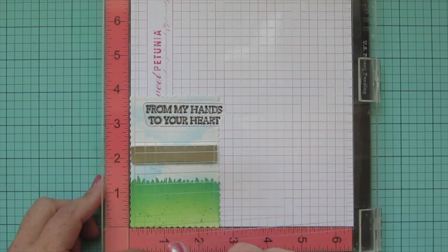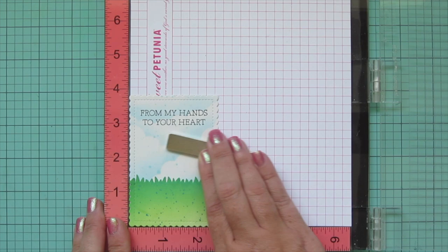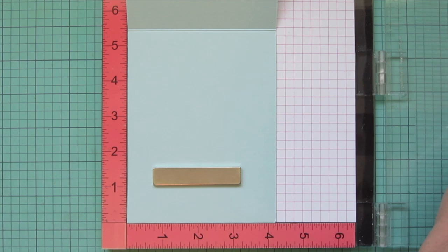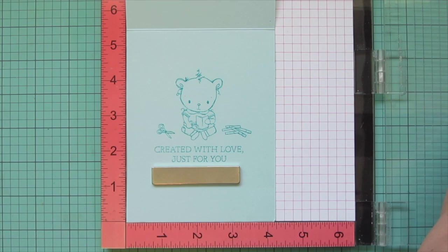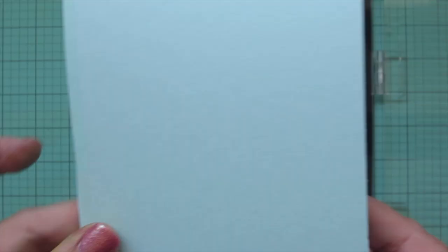I'll pop my focal panel into my MISTI so I can stamp my sentiment. I'm doing that with Versafine onyx black ink because it lays really nicely over the distress oxides. I'm using the sentiment that says 'from my hands to yours,' which fits perfectly on this die cut, and I stamped it down twice to get a good impression. Then I'm popping my card base into the MISTI to stamp on the inside — I'm using some snow cone cardstock that I've scored and folded to a standard size card, four and a quarter wide by five and a half tall, and on the inside I'm doing the little card-making bear with some paper crafting supplies.